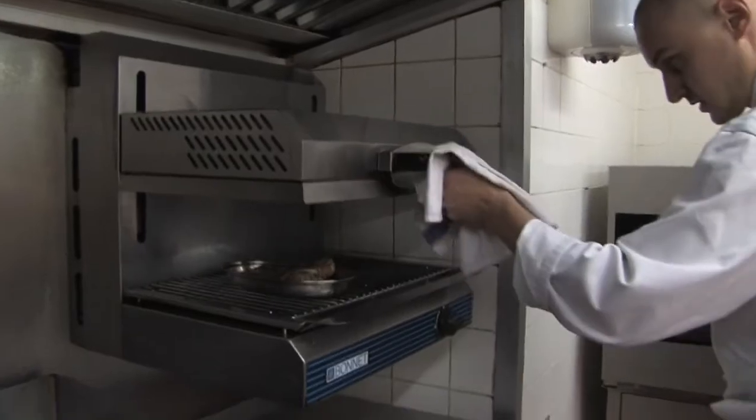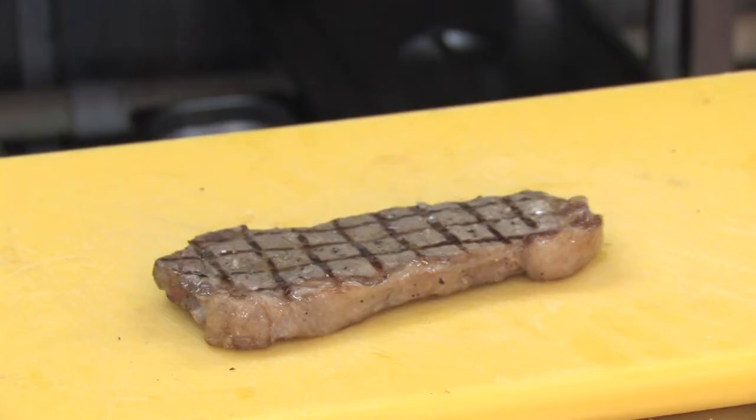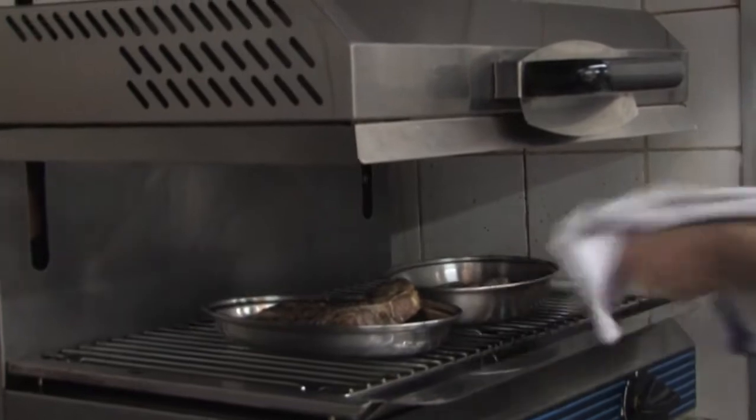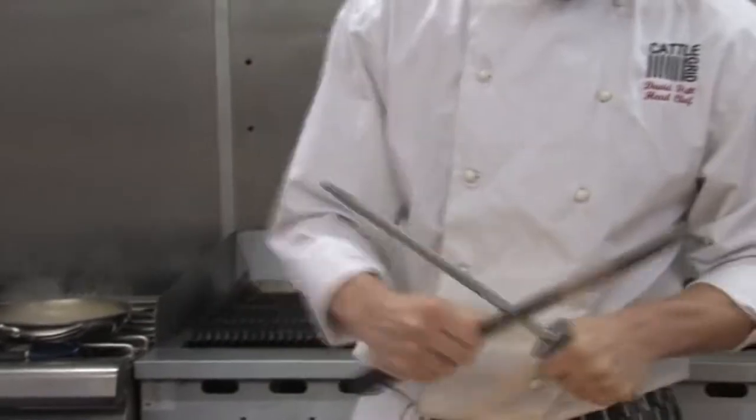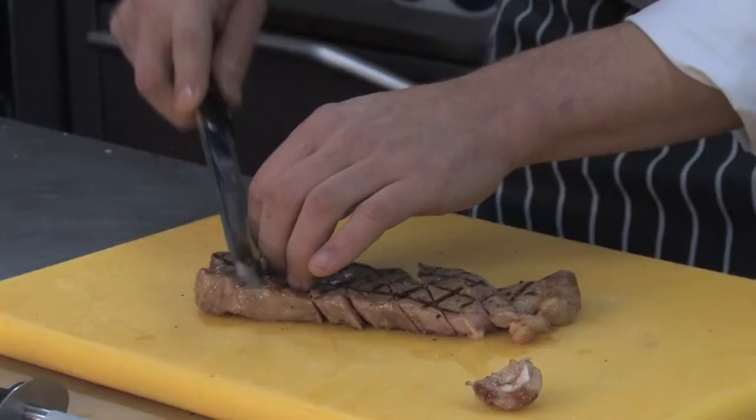Once that's finished cooking, I'll take it off, put it to one side, and leave it to rest for two to three minutes. Take the T-bone and the ribeye out of the oven and put them under the lights just to rest so the meat's not tense — leave it under the lights to relax.